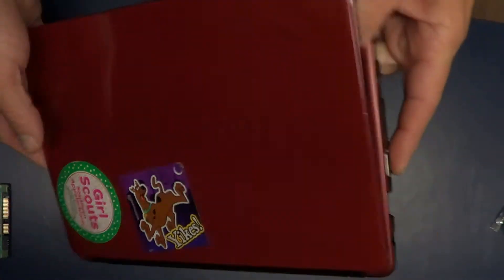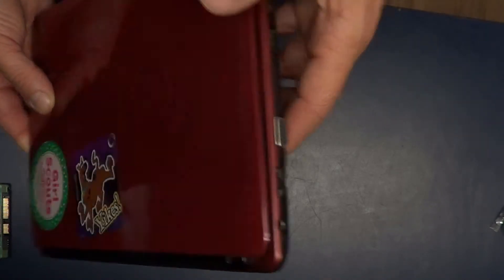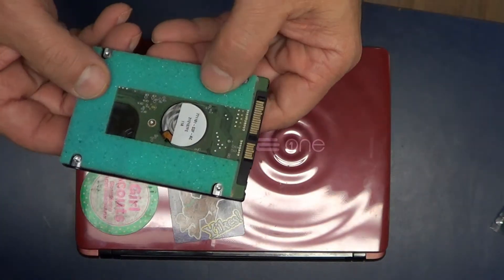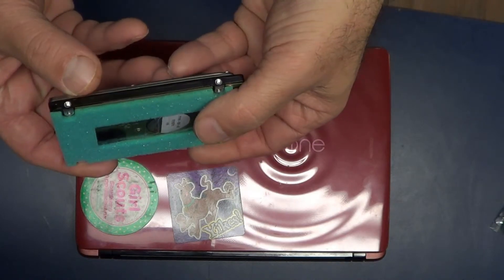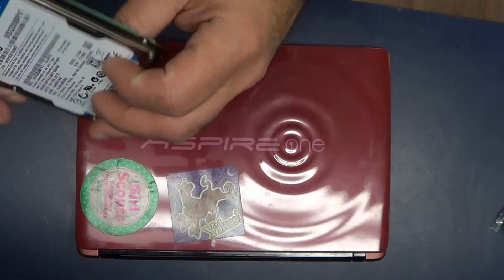You just replaced the hard drive in this little Acer 1. Now we just need to reload the OS — either boot to a flash drive that's got an OS on it, or hook up an external. This one had some foam on it; you don't have to have it on there, so don't worry about it. Thank you for watching.